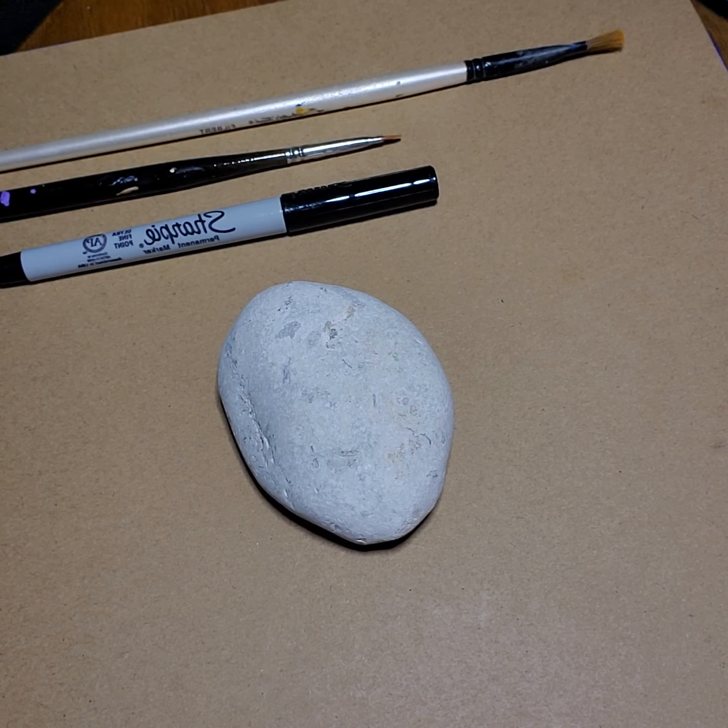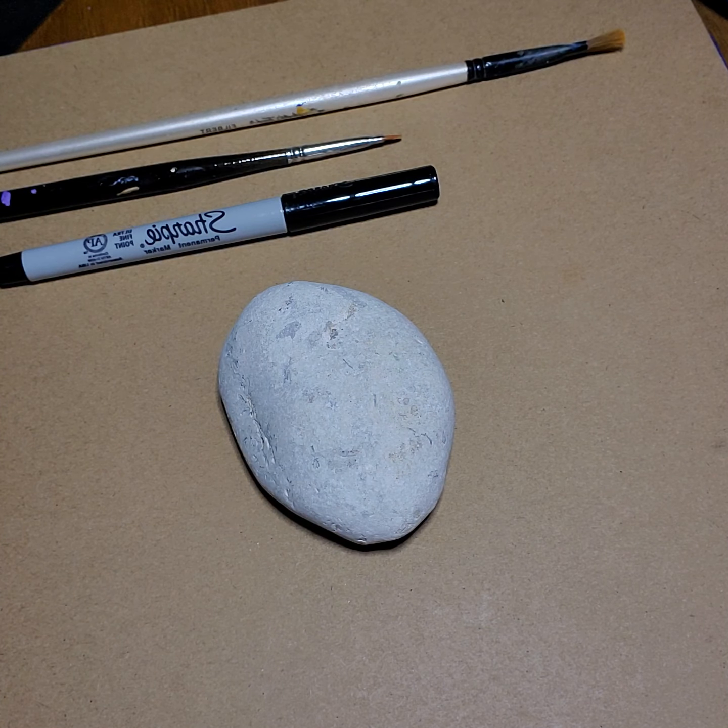Hey, welcome to Mrs. B's class. Today we are going to be painting a rock inspired by our two stories we read earlier.